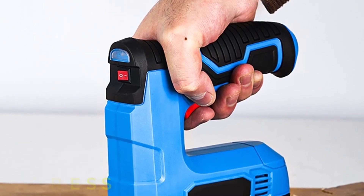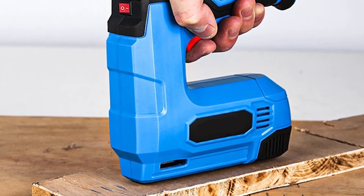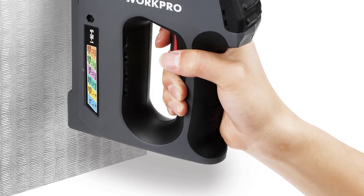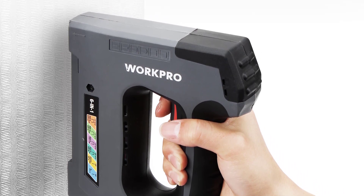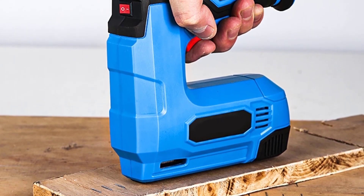Hi friends, welcome to my channel JM Express. In this video we are reviewing the top 5 best electric nail guns. Electric nail guns are usually pretty straightforward in their function. There are definitely variances beyond what we'll really need for hobby building at home, even though we still require high quality. This is why it's important to research products well before you purchase them. So let's find out.